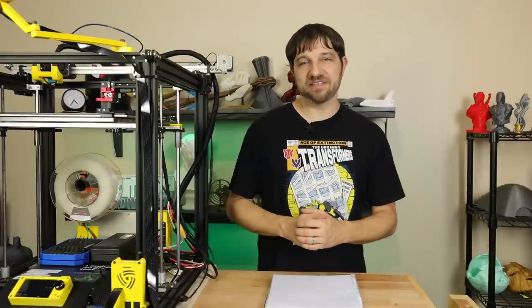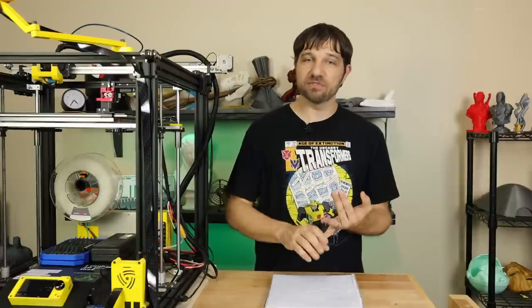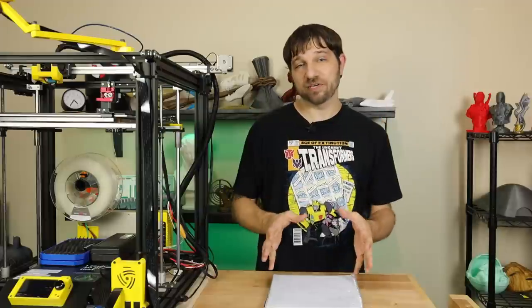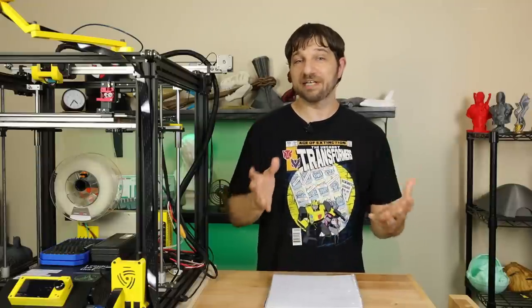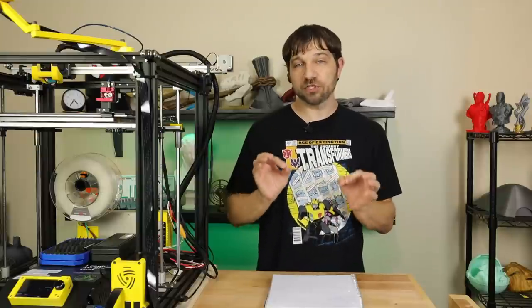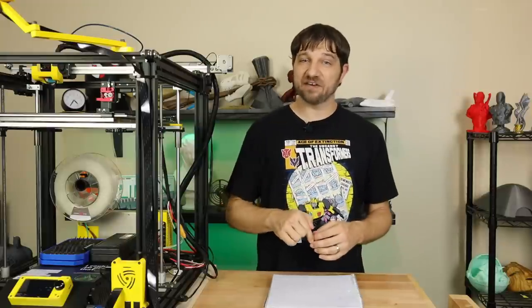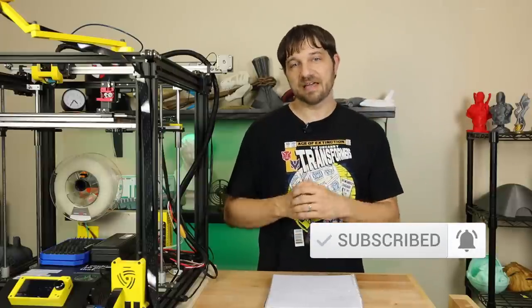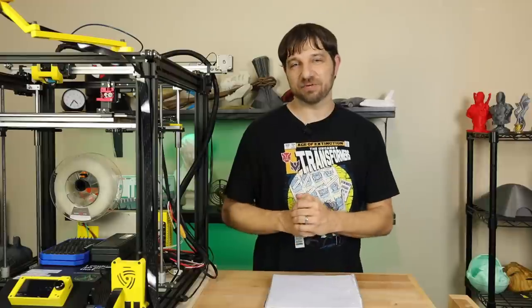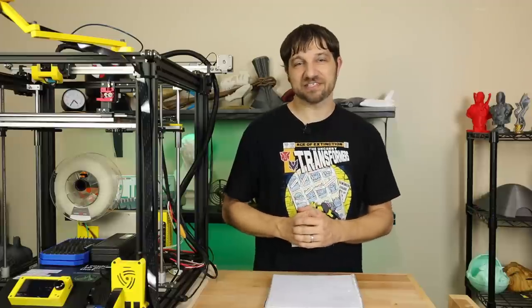In my next and final video of this series, I'm going to give you my full comparison of the two boards I tested — the pros, the cons, the differences — and I'm also going to show you the full benchmarks, including which board processes G-code faster. If you're looking forward to that, make sure you like this video, subscribe, and hit the bell icon so you're notified when it's posted. If you want to support this channel, I'll have the links down in the description below. Thanks for watching — I'm Chris, and this has been Kersey Fabrications. See you next time.